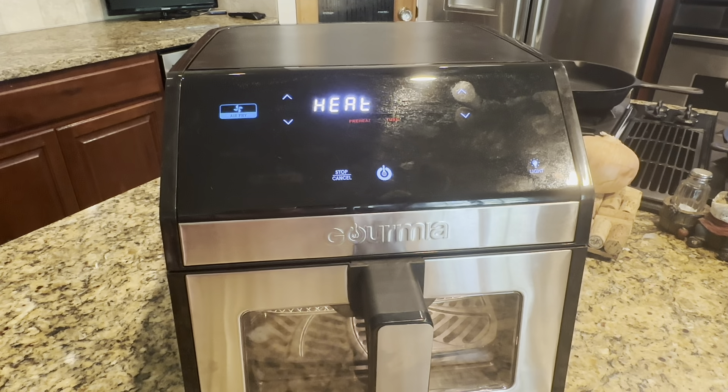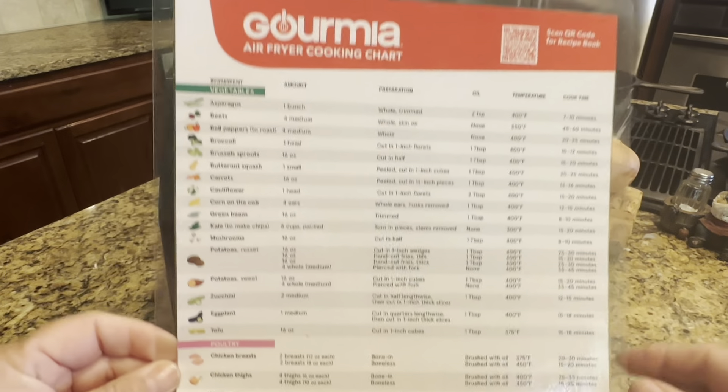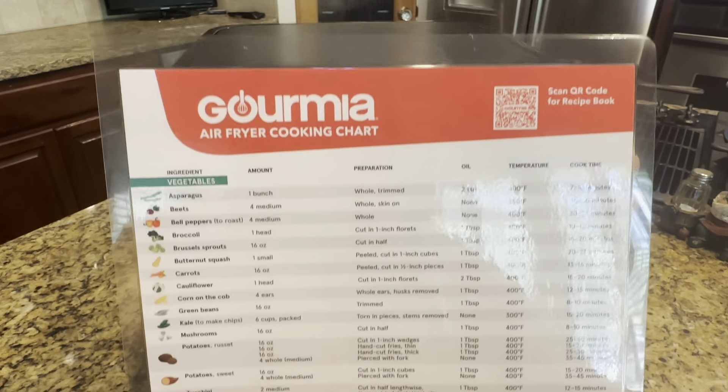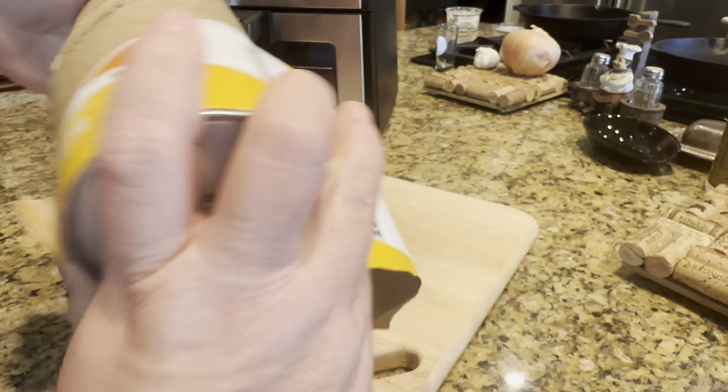There are a lot of different options on the interface of this air fryer — a lot of preset buttons. For example, if you want to preset for chicken or for fish, it does come with this handy guide. Depending on what it is you're cooking — whether it's a vegetable, chicken, fish, or pork — it really gives you a good guide as to how long and what temperature you need.